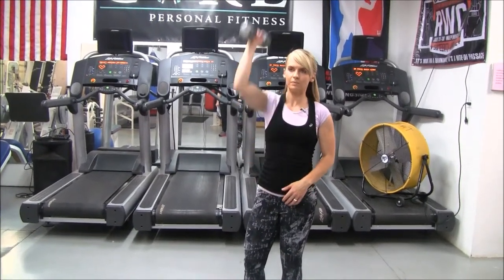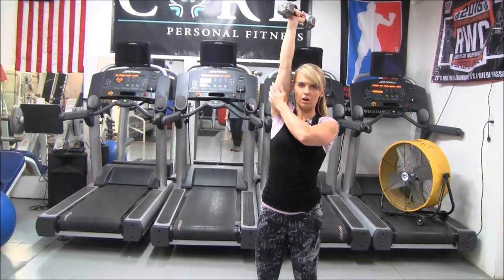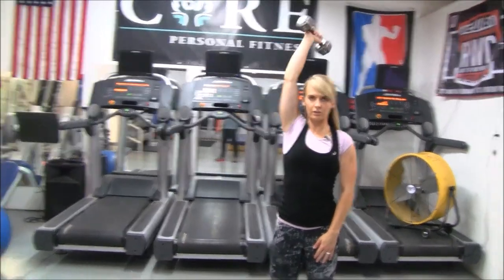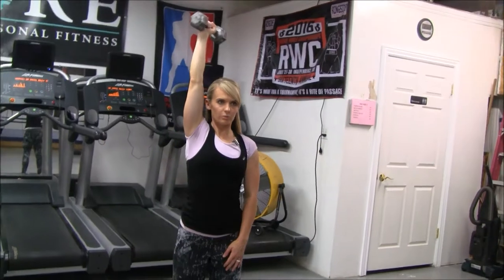You have a single arm dumbbell tricep press. You're going to use one dumbbell, bring it up over your head. You want to make sure your arm and elbow are staying close to your head or your ear. You're going to drop that weight down behind your head and then press up.